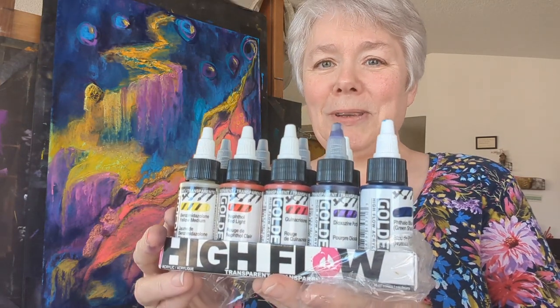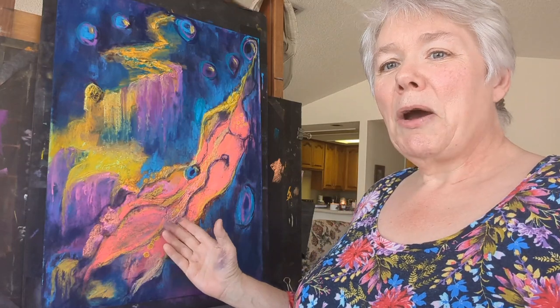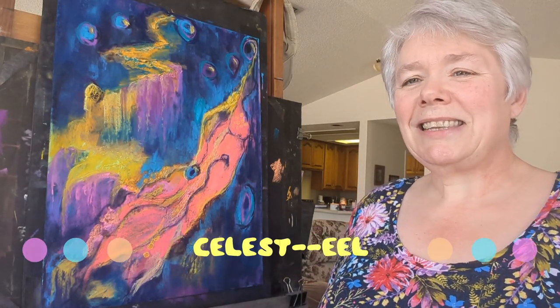Hello everybody, Esther L. Jones here — painter, ceramicist, music teacher, and all-around magical freaking unicorn. Today we're going to be talking about my new process, a fun process that I discovered last summer at IEPS. I'm going to be reviewing a product that has really moved me forward in this process, and that is Golden High Flow Acrylics. I'll be doing a voiceover as I start to create this piece, which I believe I'm going to call Celestial.